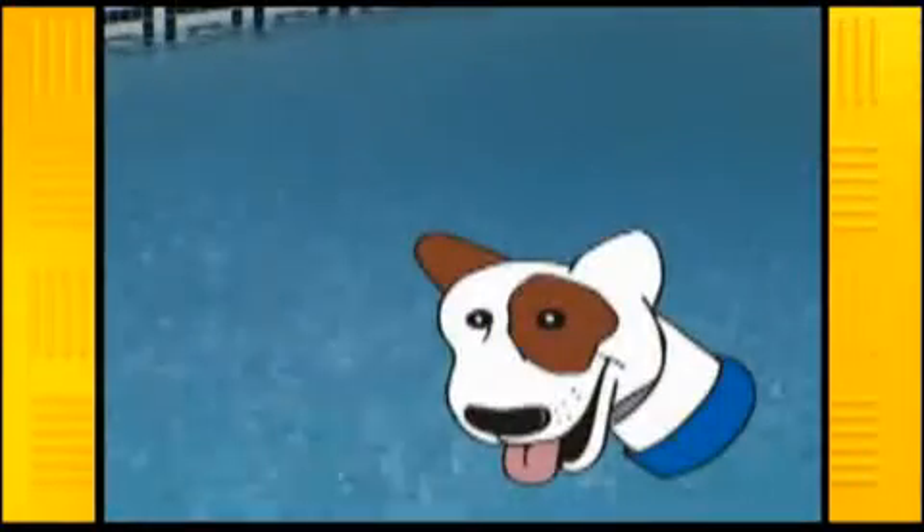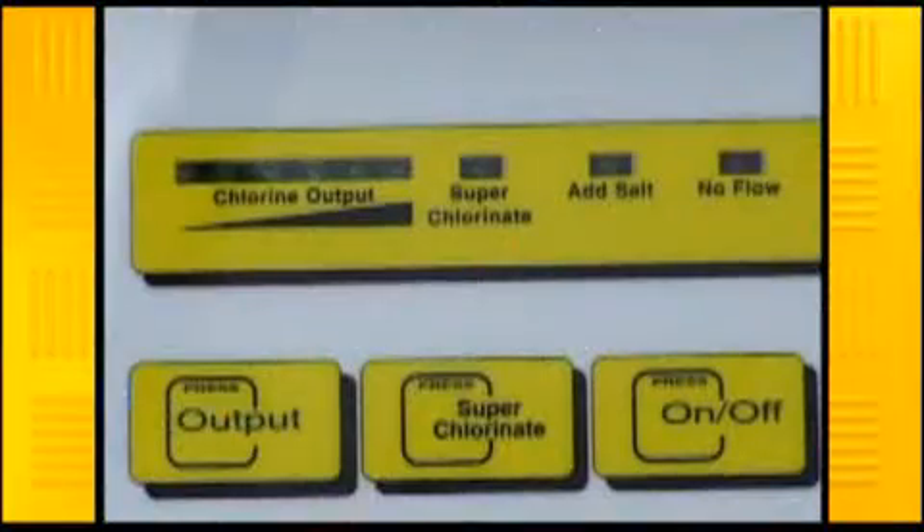Now, remember the things that create a high chlorine demand situation such as high wind and heavy rain, as well as pool parties and domestic animals? Well, the big advantage of installing a Davy saltwater chlorinator is its unique superchlorination function. Just one press of the button will deliver 110% of the chlorinator's normal output constantly for 24 hours.